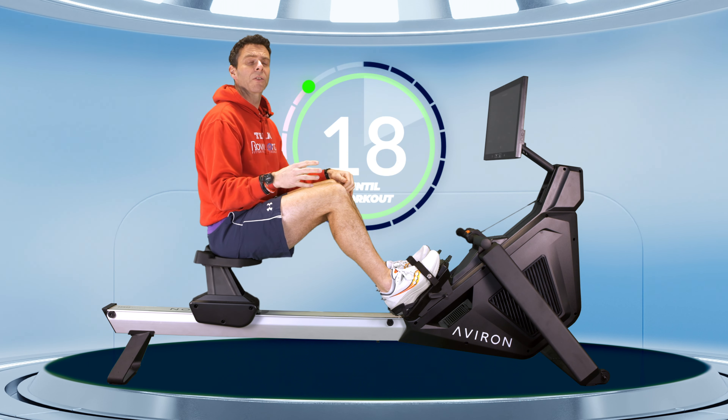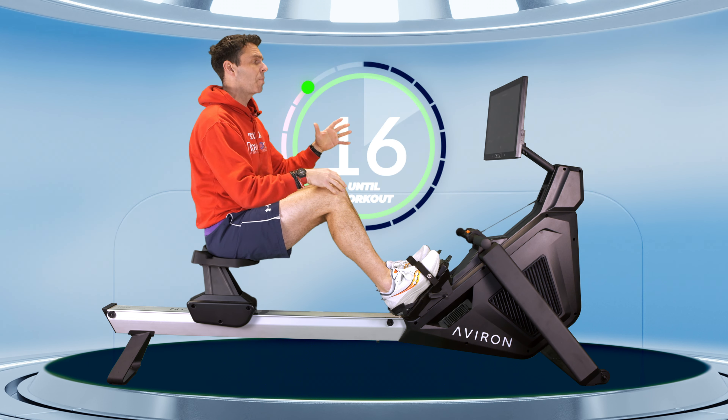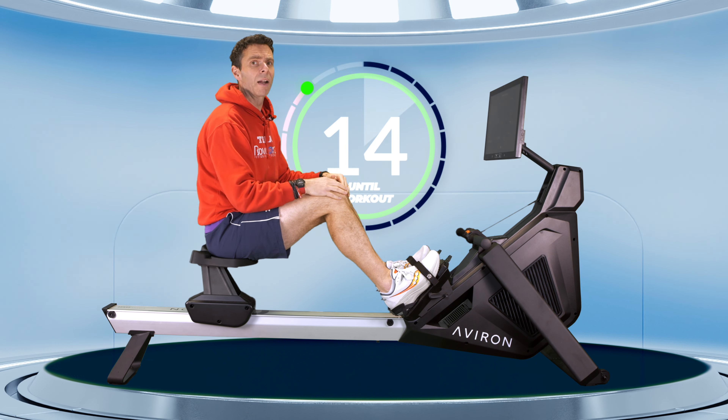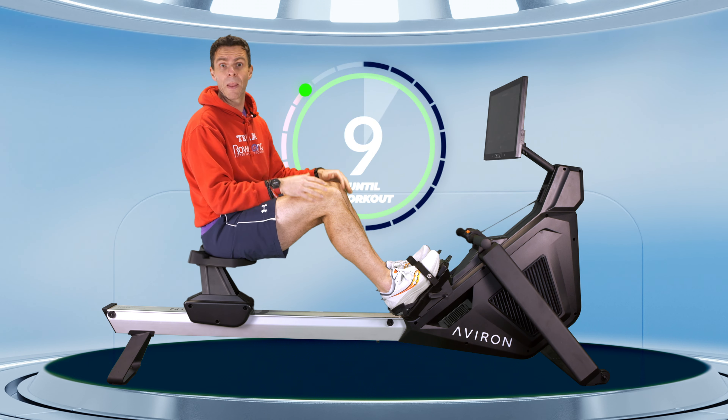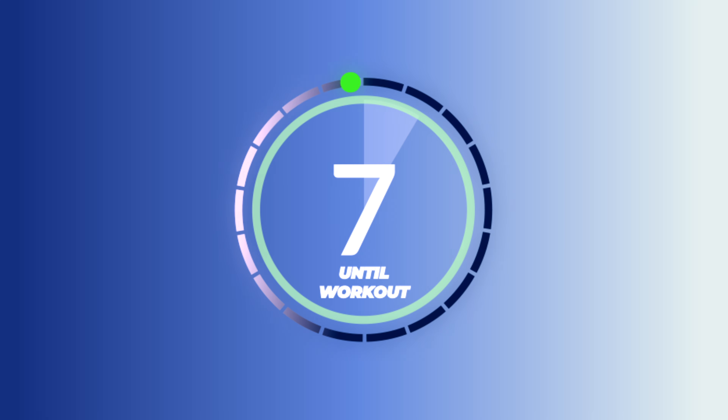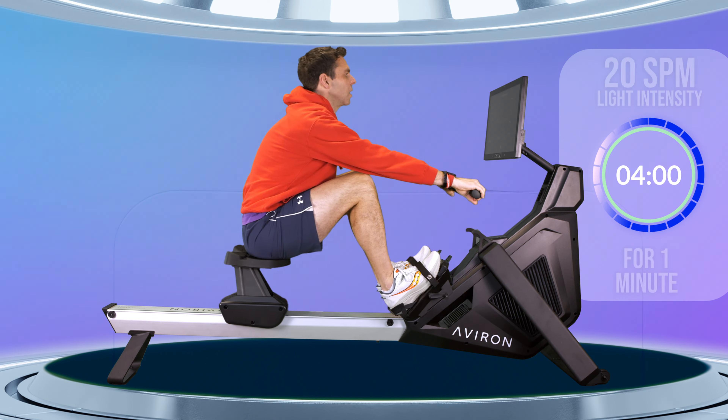We're going to get into a 4-minute warm-up, rowing at about 20 strokes a minute. I just want you to push lightly into the machine to start, then we'll increase our intensity after a minute, do some drills, have a drink, do our main session and we're all done. Sounding like a plan? Good. Let's get going then — in 5, 4, 3, 2, 1, let's go.